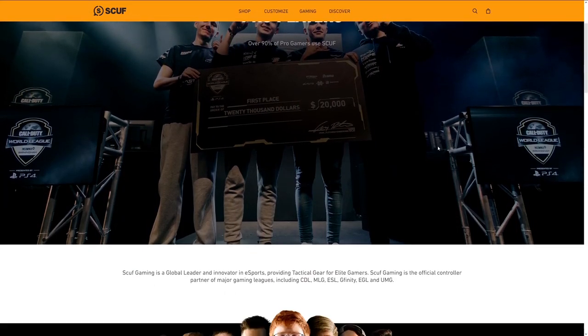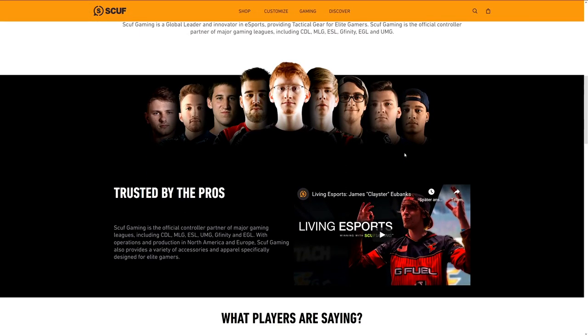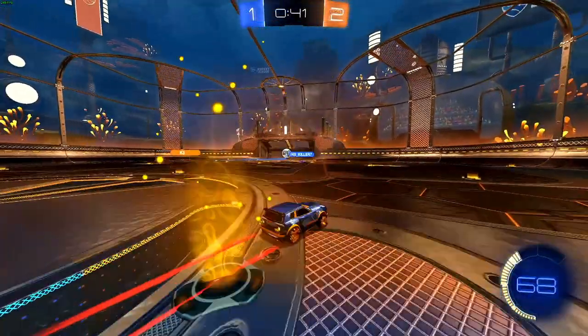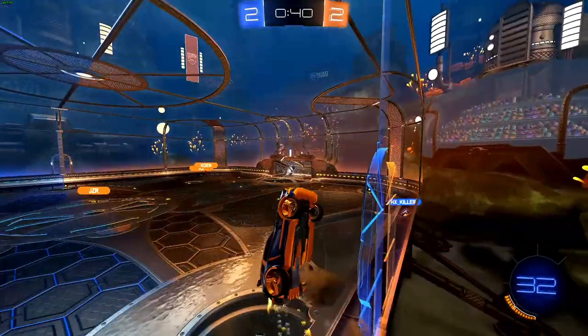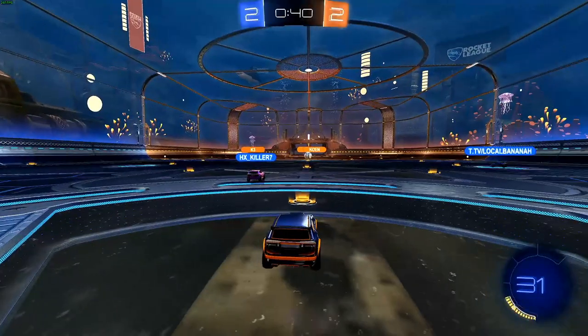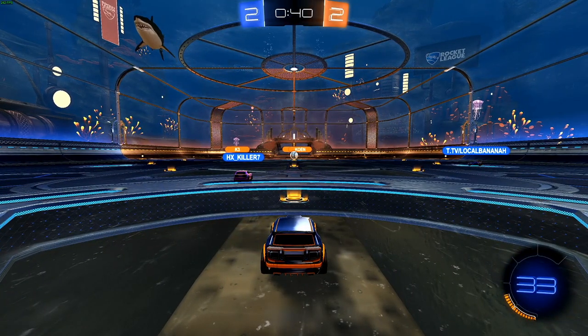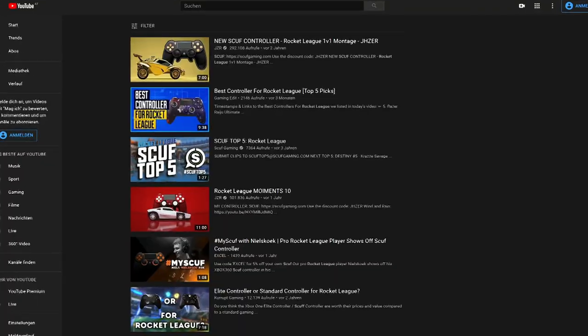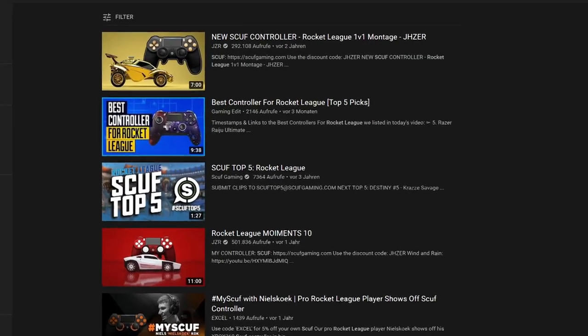You've probably seen some pro gamers use SCUF controllers due to their high quality. Especially in Call of Duty, SCUF is very well known and there's a list of pros who use a SCUF controller on their website. But there's also a famous Rocket League player and YouTuber who trusts in SCUF — his name is Chaser. He has used SCUF controllers for a long time and he also partnered with SCUF Gaming.